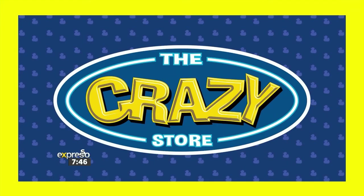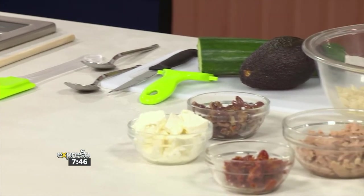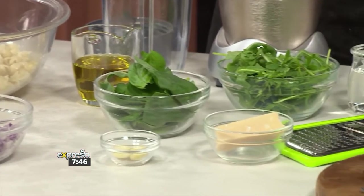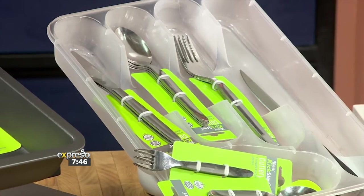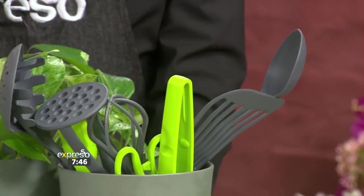In many homes, most of the entertainment actually takes place in the kitchen. And if you're looking for kitchen accessories to make your next get-together a crazy one, then look no further than the Crazy Store. We've been having so much fun exploring what they have to offer. We're here to tell you don't stress — we've got you covered in all areas with the full range of kitchen goodies.